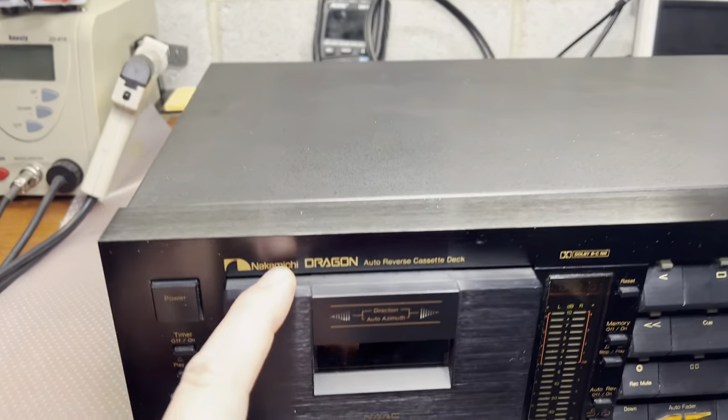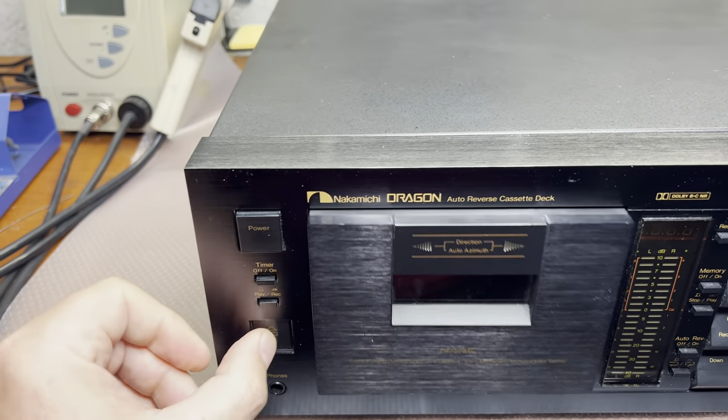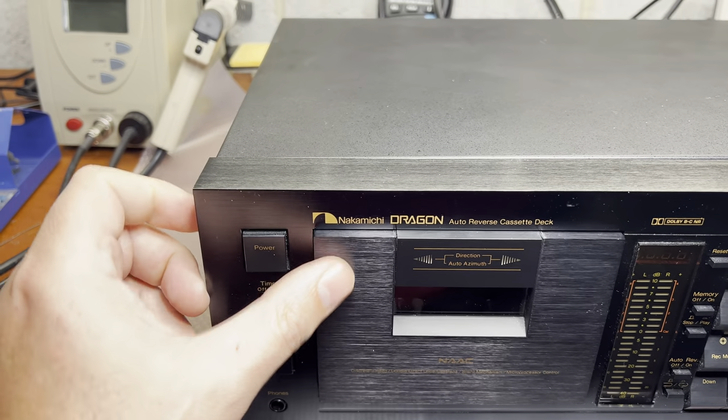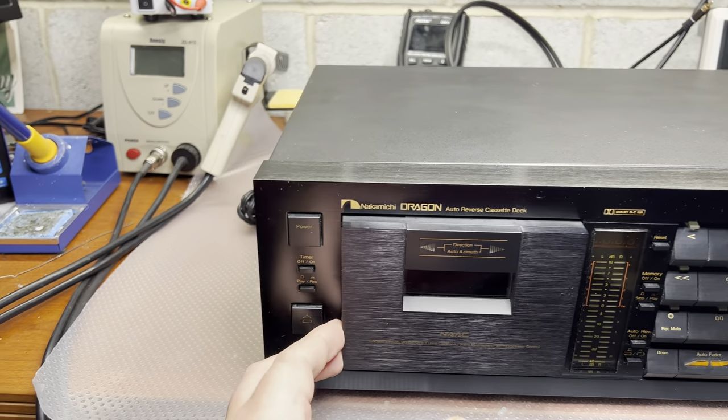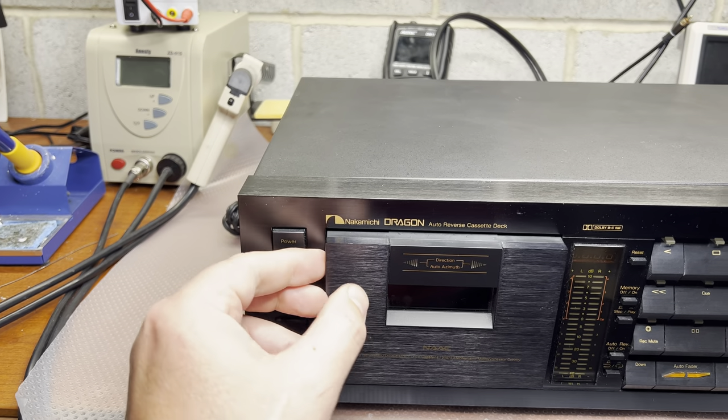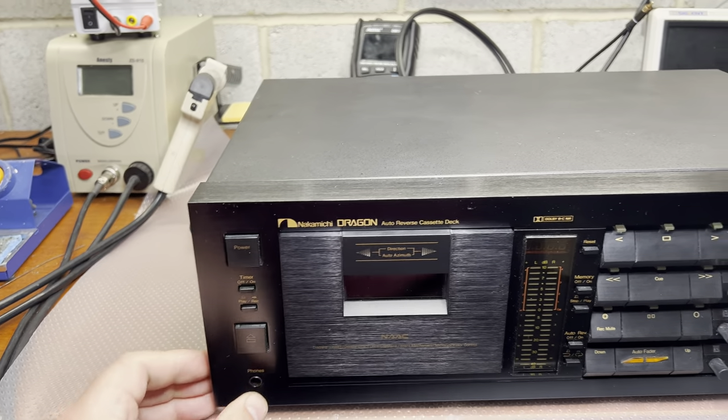The door won't open. I have a suspicion that it's a delivery issue. If they dropped it, the tape transport may have developed an issue.